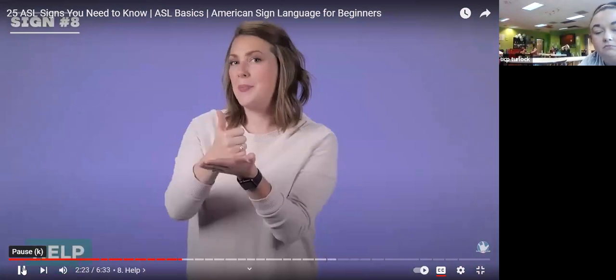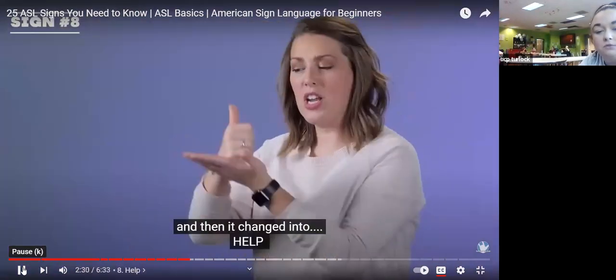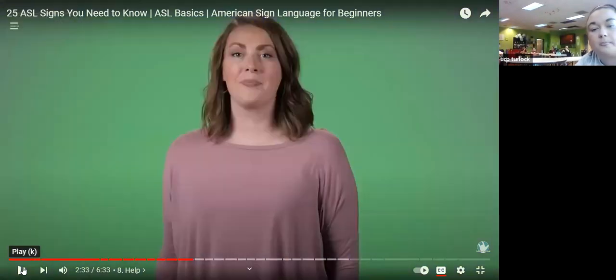Help — the old sign used to be like somebody was helping somebody across the street, and then it changed into the current sign. Put your hand in a fist, thumb up, like this, and then move it forward — help. Tuck your index finger into a fist, put your thumb up — it's a little hard — and then move forward: help. Good job.